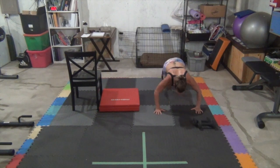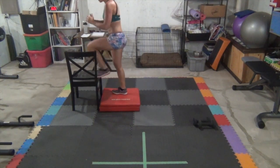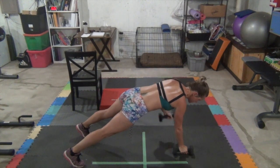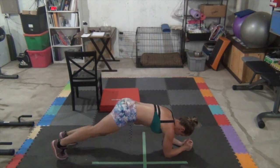Last round — here we go! The sweat is pooling on the floor. That concludes week one of AX2.